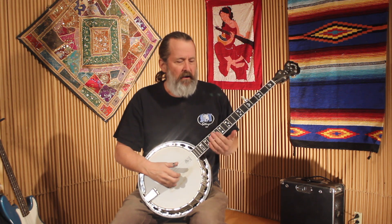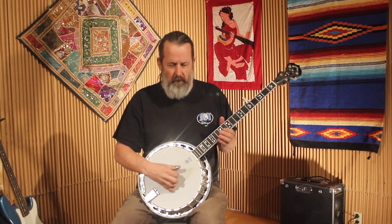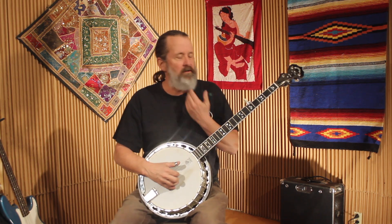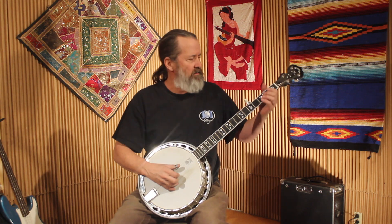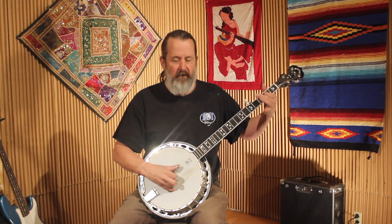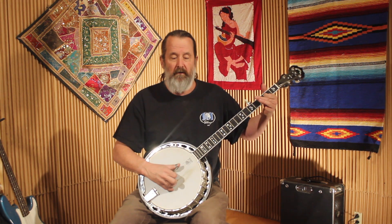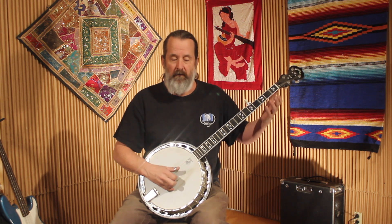You're going to hit the low D string, and then with your index and middle, play a double stop on your highest two strings — the D and the B string at the same time. And then from there, you're just going to throw in a standard Scruggs lick. That's just a slide from two to three or two to four, and then a forward roll, and then a pull-off from three to two.